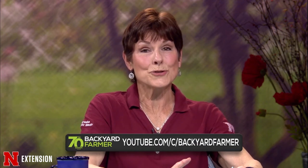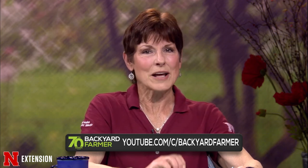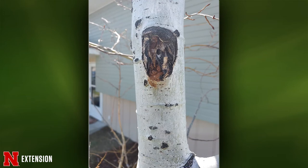A Scotts Bluff viewer has an aspen with leaf spot and an interesting monster hole in the trunk, plus holes higher up. This could be the poplar borer beetle. The most important response is to keep the tree healthy — watered, mulched, no mowing damage. All those things will help.